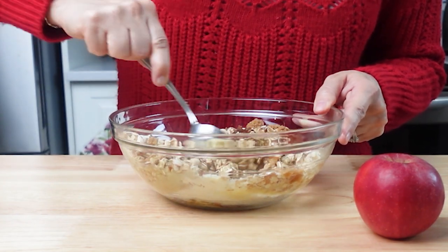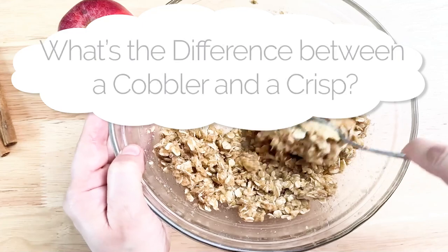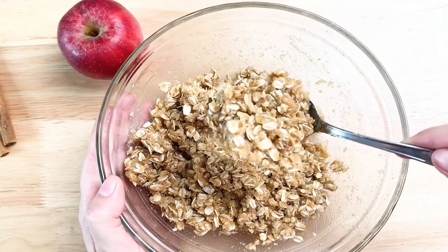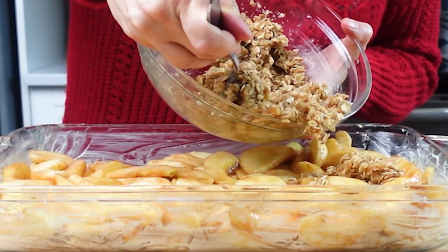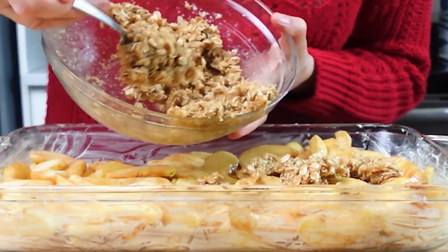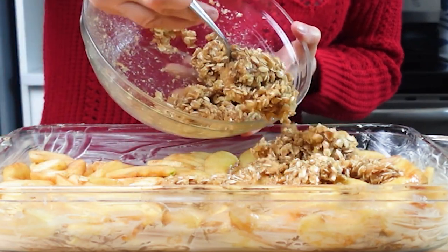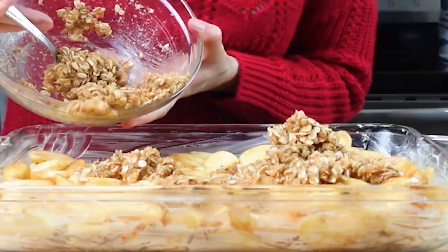If you're wondering what's the difference between a cobbler and a crisp — the cobbler's topping is like a biscuit-like dough made with sugar, flour, and butter, while the crisp's topping includes oats and that gives it more of a crunch. Spread the oat topping evenly over the apples.